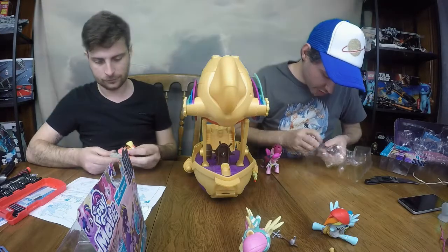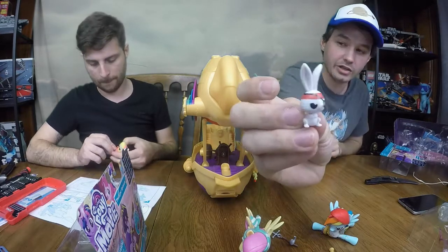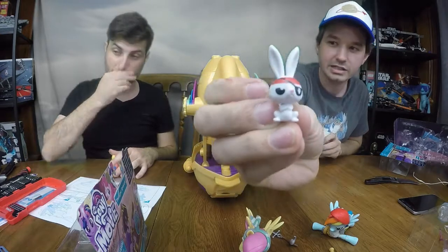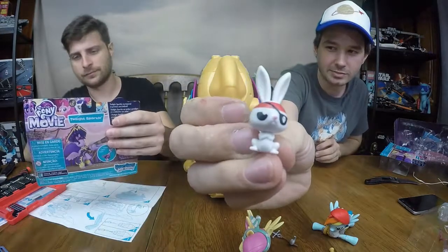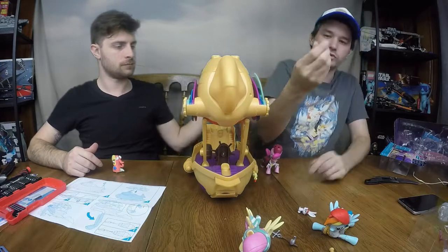Not only is Fluttershy awesome — we don't see a lot of Angel figures, and Angel as a grumpy pirate is the best. That is just awesome. That makes the whole deal worth it. She also comes with a weird bottle accessory.